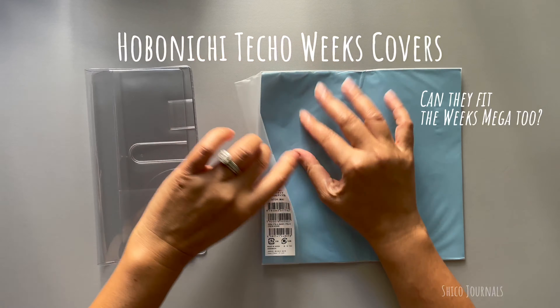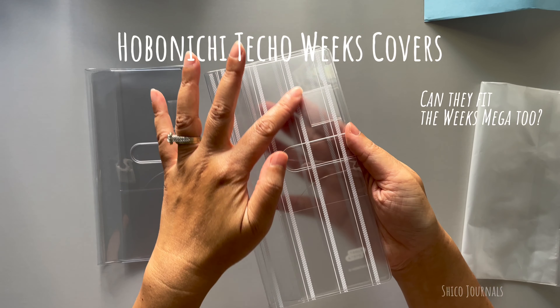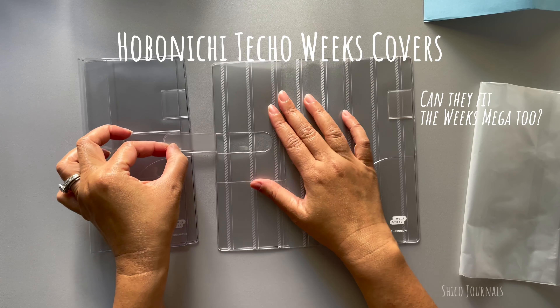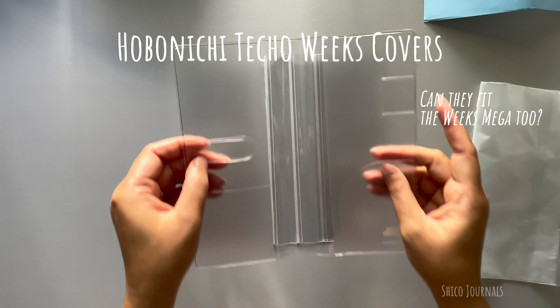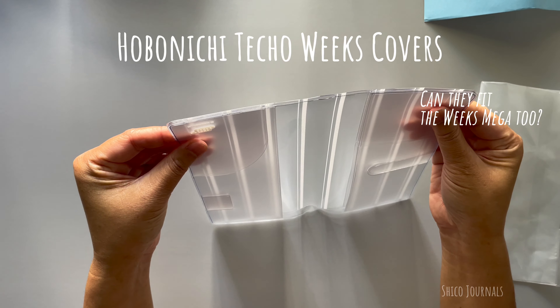The second one is named Stripes. It has a white stripes print. It's transparent too, and it has exactly the same features and same size as the first one.